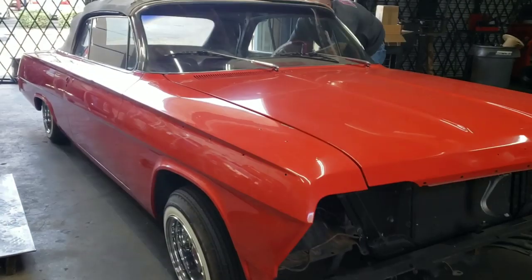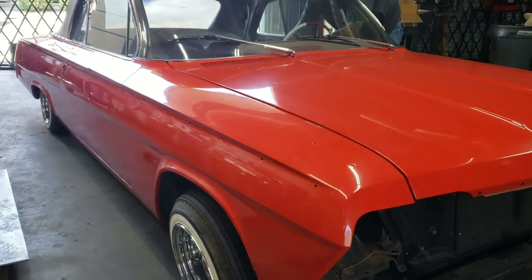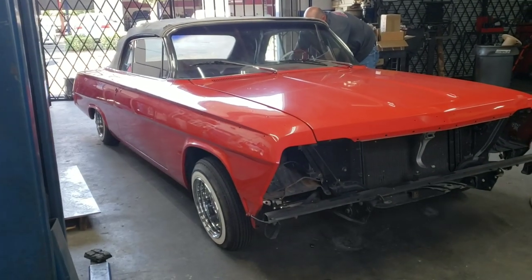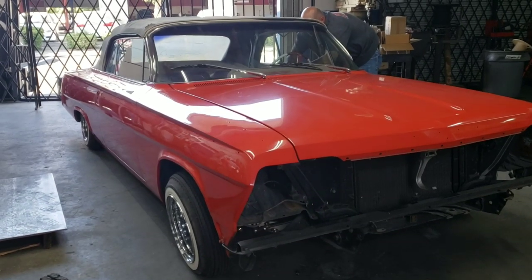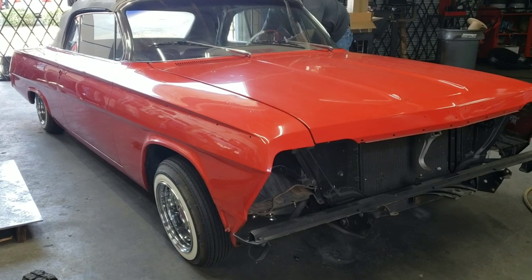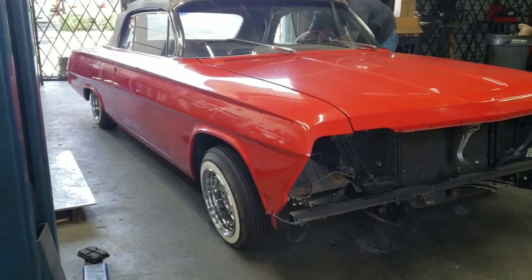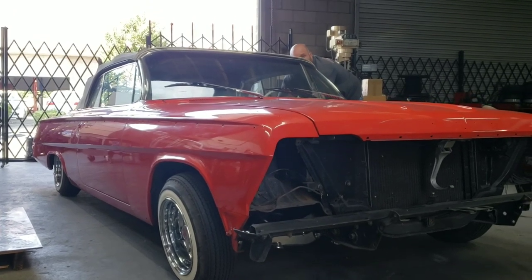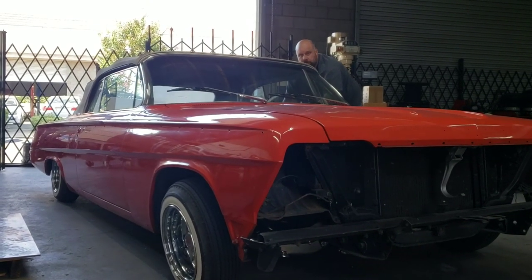So guys, everything you've been waiting for — here's the 62. This does have four gravity-fed pumps in it. A lot of people assume the gravity-fed is very slow, and don't get me wrong, they are slower, but the front will still come up pretty decent — decent enough for most people. We got Eric on the switch right now, he's going to go in and just tap it up for us and show you guys.